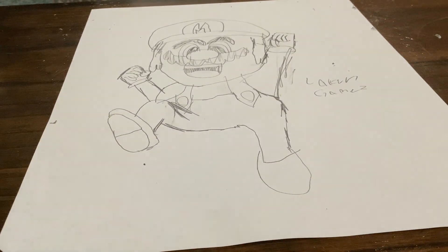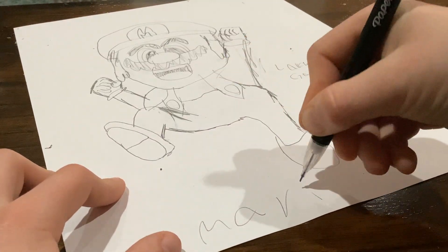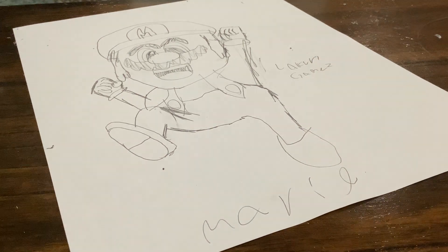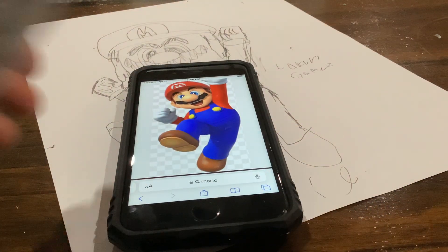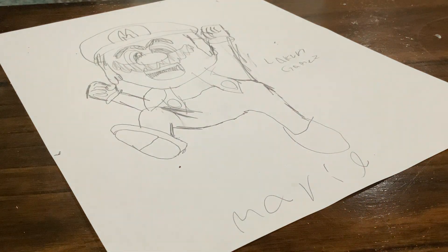All right, signed by King Games. Mario. You want to color him? We'll see you guys in the next video.